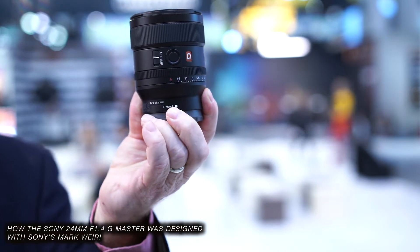This is our new 24mm f1.4 G Master lens — our latest introduction in the G Master line. It's our eighth in this line of full-frame lenses for mirrorless cameras, and it's unique.